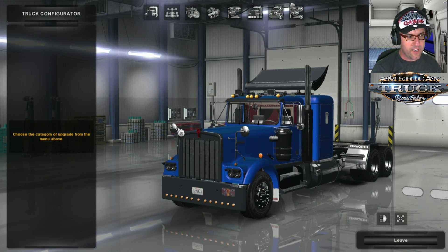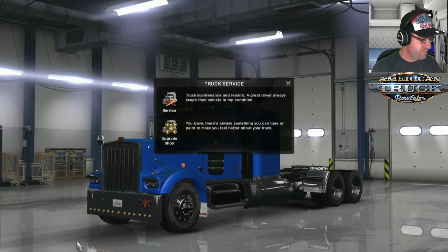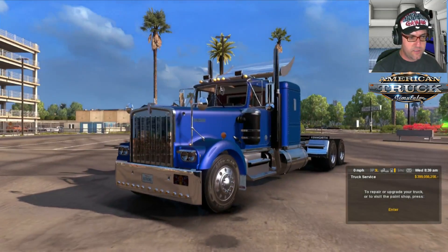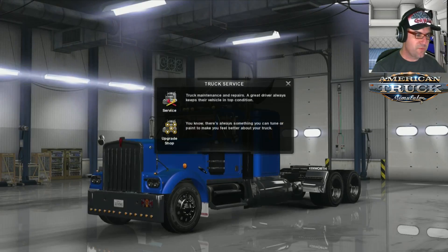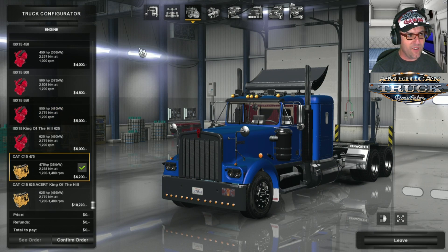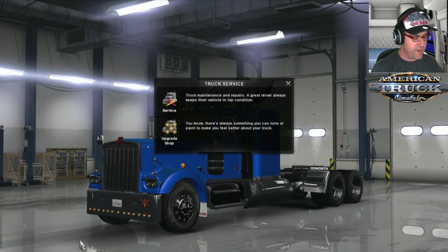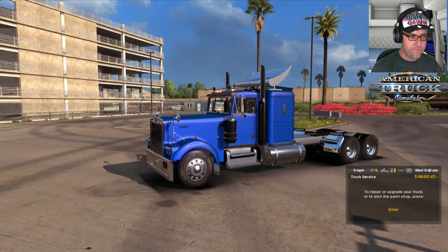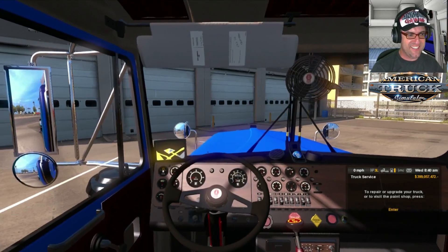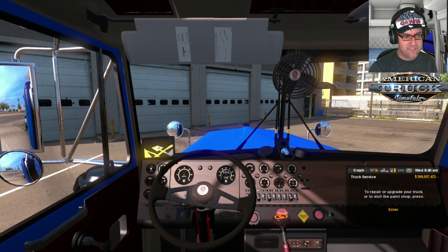Now we've got the CAT — yeah, that's nice. I think I'm going to have to go with the DD on this one, that is a real screamer, and it's definitely a lot of fun. I'll just chuck that one on while we're cruising around. Wow, listen to that — that is amazing! Let's pop her in third and listen to how she screams.